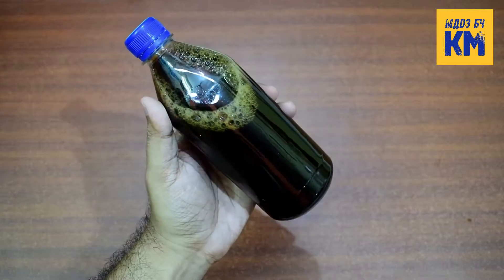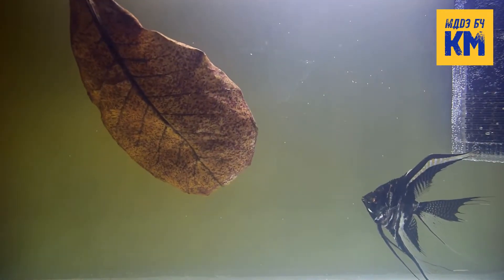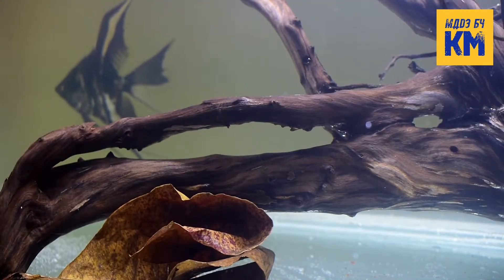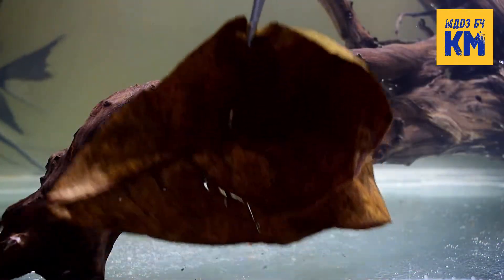The third option is to use dried Indian almond leaves or black water extract in the aquarium. You can place Indian almond leaves directly in the aquarium — use 1 leaf per 10 gallons of water. In planted aquariums, use 1 leaf per 20 gallons of water. It will gradually decay in the aquarium and release tannins, tannic acid and humic substances, which will lower the pH and reduce the water hardness as well as the toxicity of heavy metals in the water. Replace the leaf once a month.